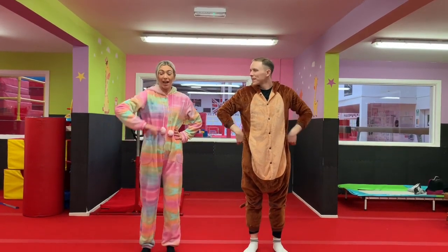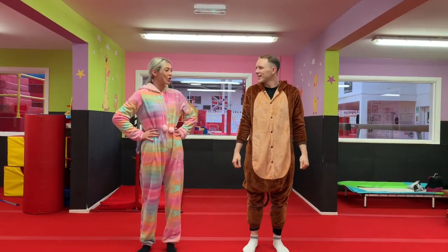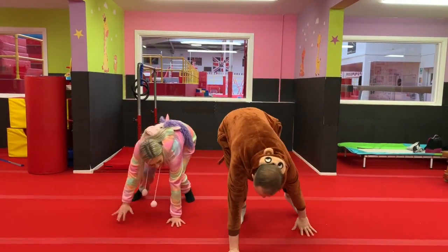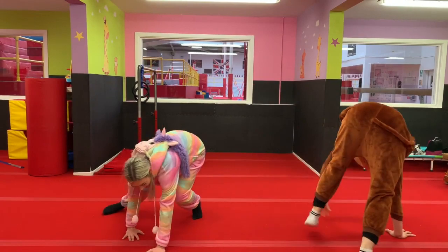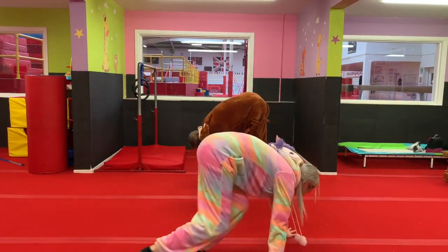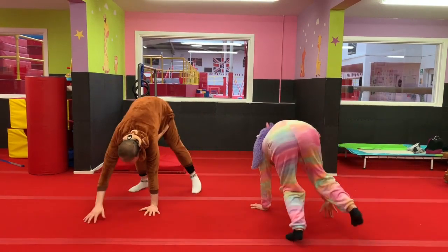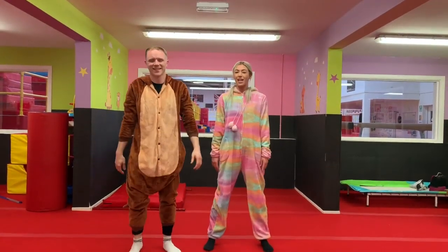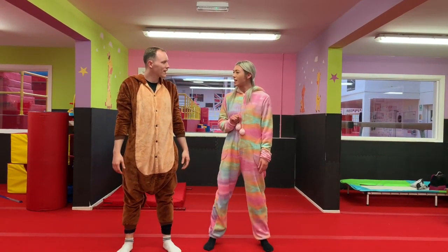Bear crawls! Can you guys have a go at bear crawls? So what have we got to do for this one? We've got our hands and feet on the floor, and we move around like a big grizzly bear. Oh my goodness, I'm following you, Tom. And once you've got that, stand up. Okay, and the next one — I think we should have a go at some frog jumps. What do you think? I'd like to see those!